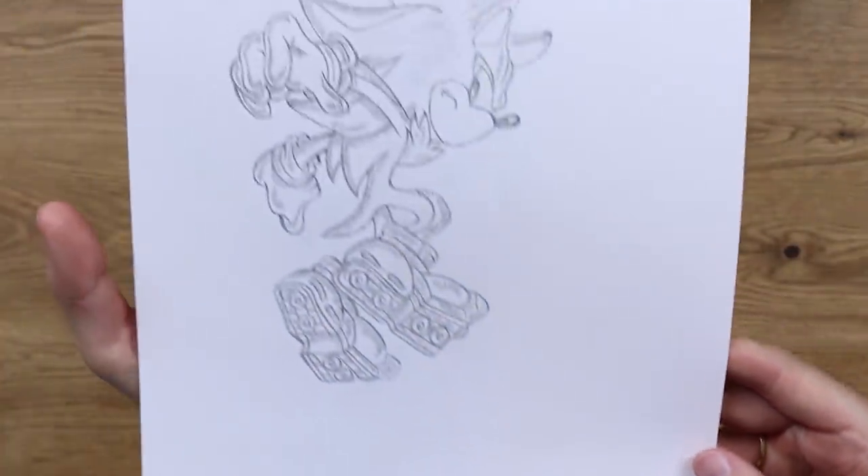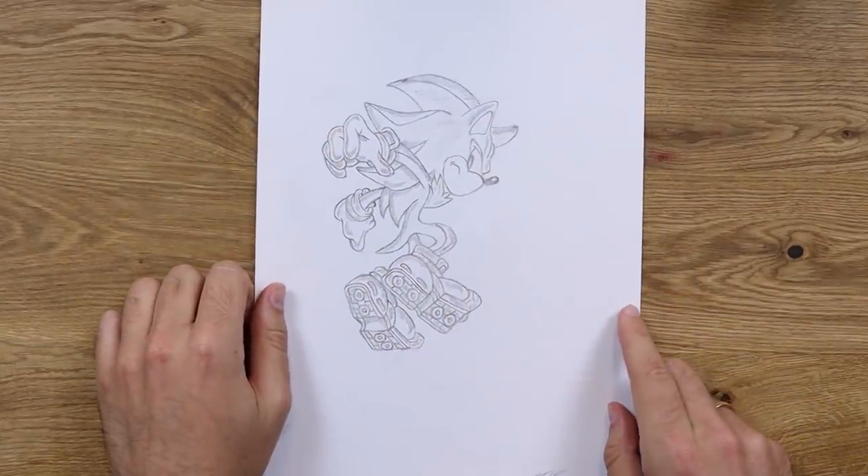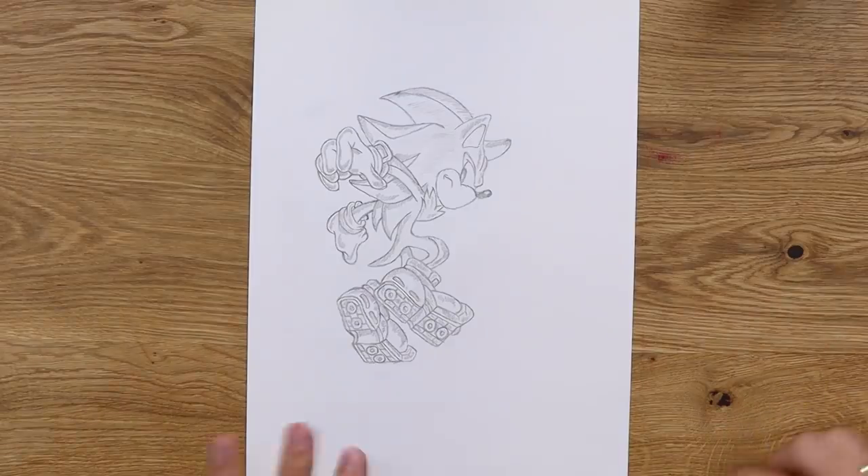I drew him a lot when I was growing up. Now this is a pencil sketch, which was very common for my old pieces of artwork. I didn't really use colour much. So this is gonna be a really difficult one to redraw because I'm probably gonna end up adding colour at some point during this — we'll see how it goes.